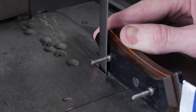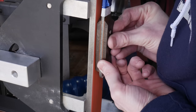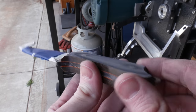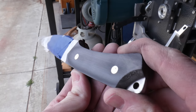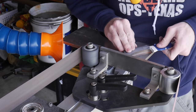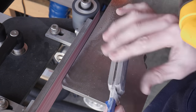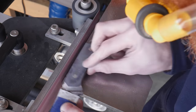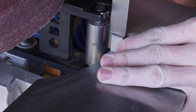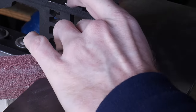After allowing the epoxy 24 hours to cure, I cut off the bulk of the loveless fasteners with the bandsaw and then grind both sides of the knife flat on the 2x72 belt grinder. Once both sides are ground flat, I true up the handle scales with the tang so everything is flush. Again I'm using the horizontal position of the belt grinder set at 90 degrees, which lets me clean up the spine with scratches going lengthwise to a 220 grit finish.